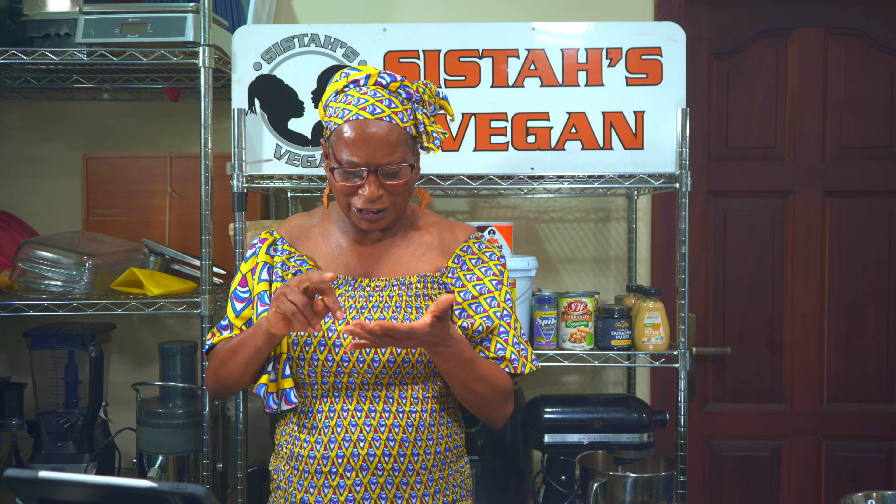It has vegetables in it like, oh gosh, pumpkins, carrots, and chocho. It also has tons of flavor from our coconut milk and our fresh herbs and spices.